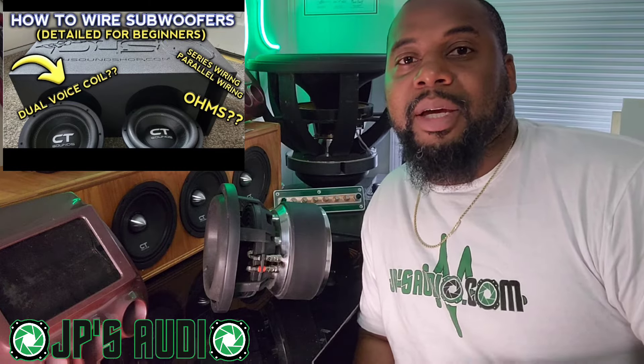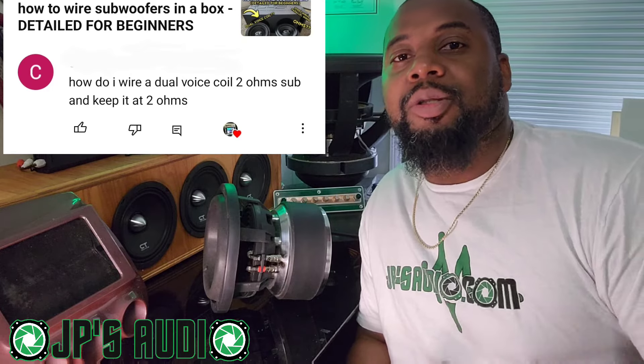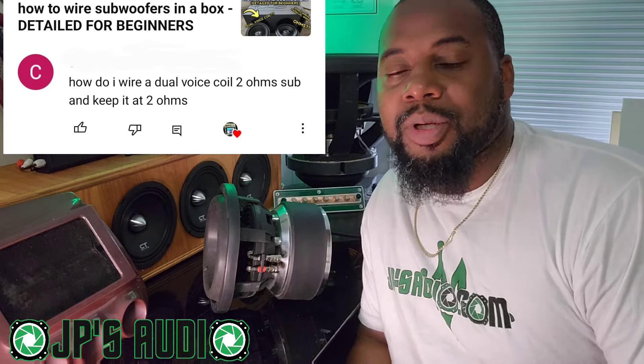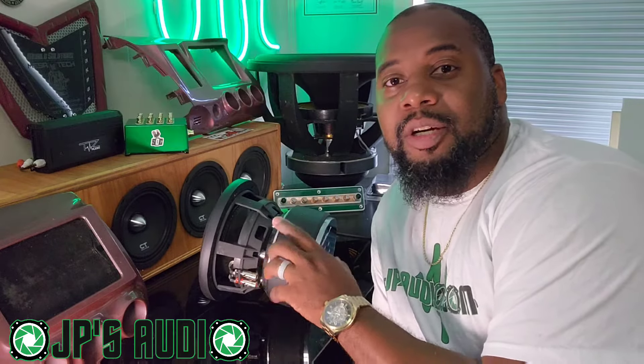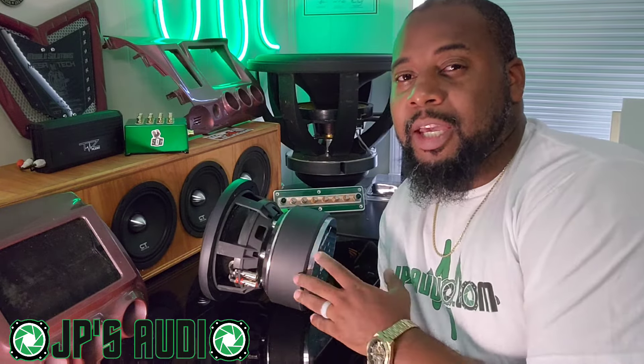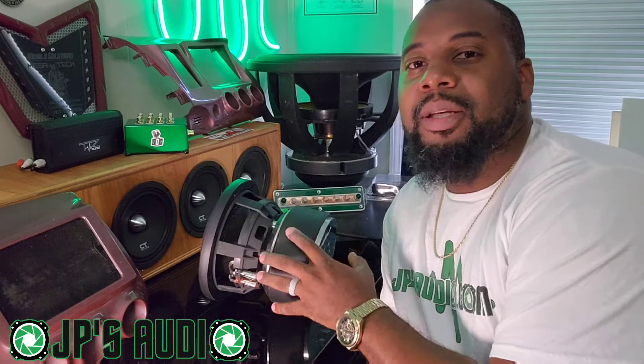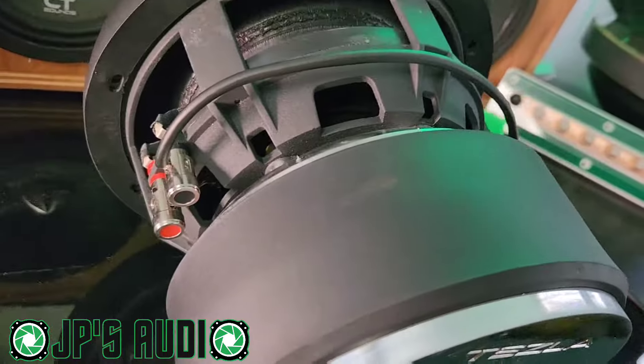Hopefully we can shed some light on your questions. Chad wants to know: how do I wire a dual voice coil 2-ohm sub and keep it at 2 ohms? Since you have a dual voice coil sub, both voice coils have to be wired up in order for it to work properly. If you just wire one voice coil and don't touch the other one, you will end up damaging your equipment.